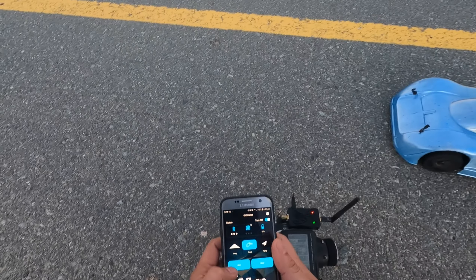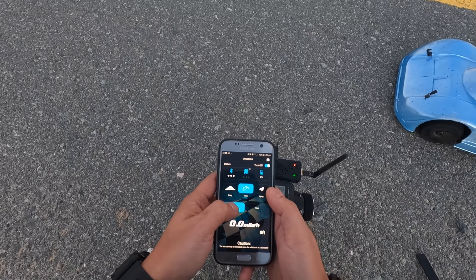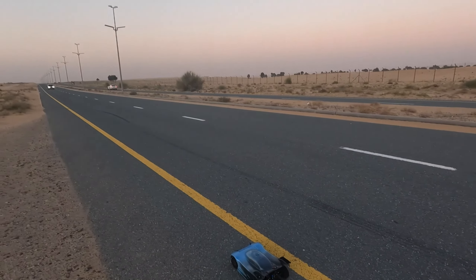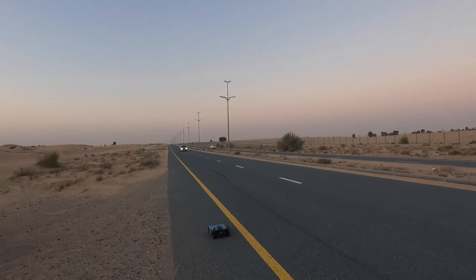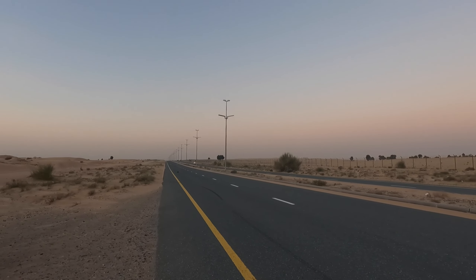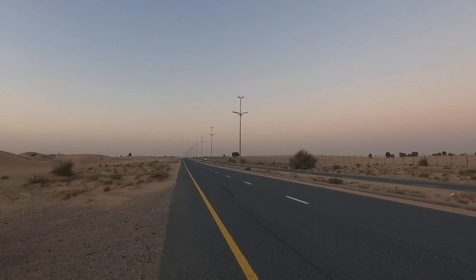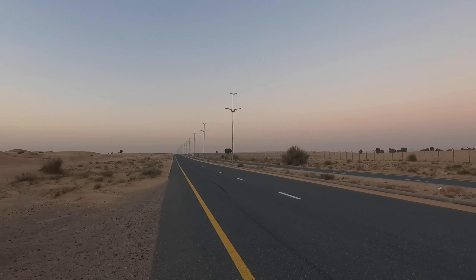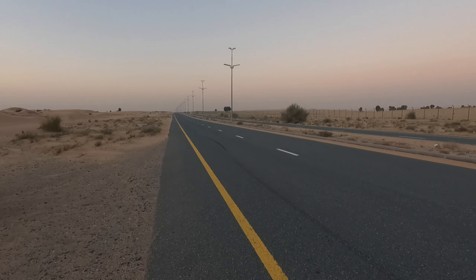Alright guys, so Hobo Hyper VTE on 4S. Start, stop, read zero, start. GPS is there. It's going to be a 4S parallel, so I'm not expecting any numbers higher than 120. Let's see how much we can get.